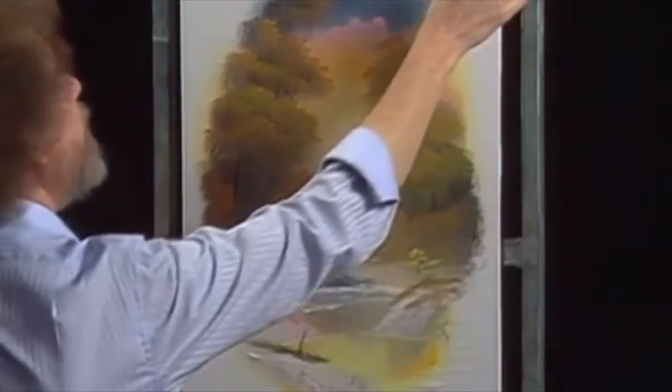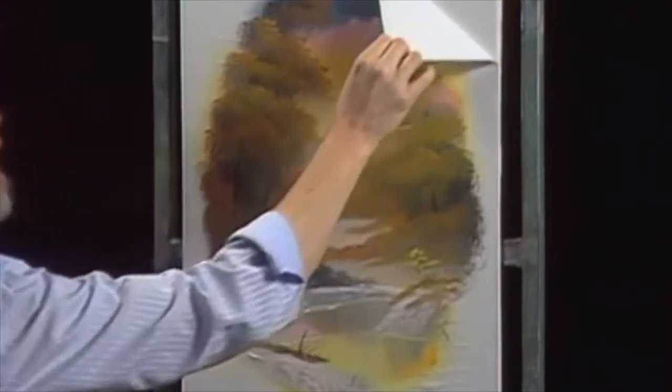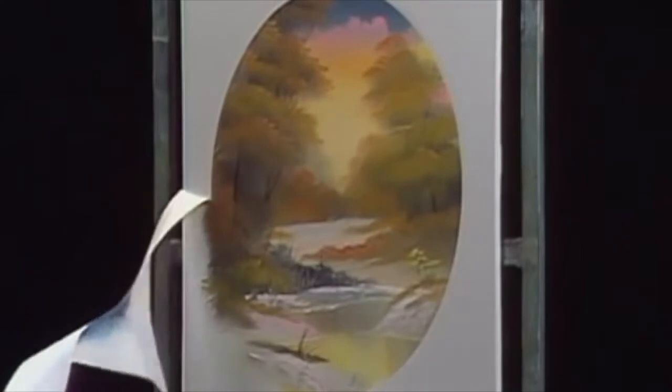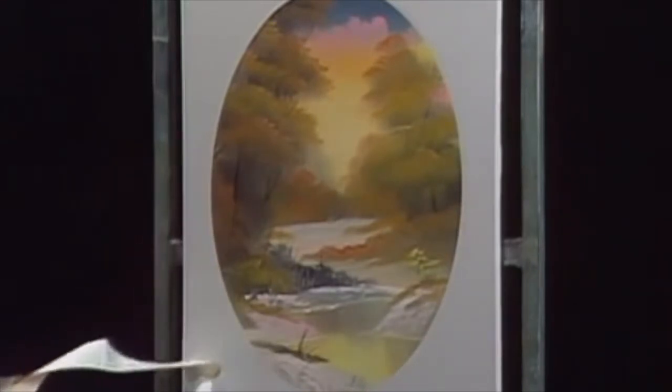Right up here, let's take the contact paper off and see what we have. This is fun time. Isn't that something?